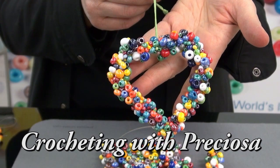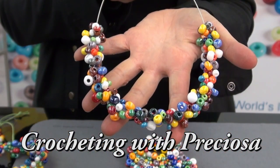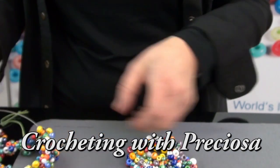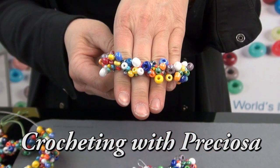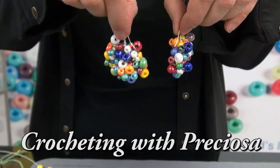This is the crocheted heart, the necklace, the matching bracelet, and earrings.